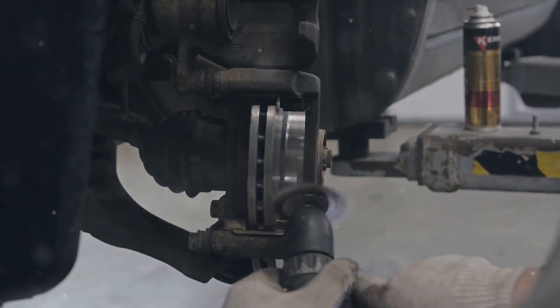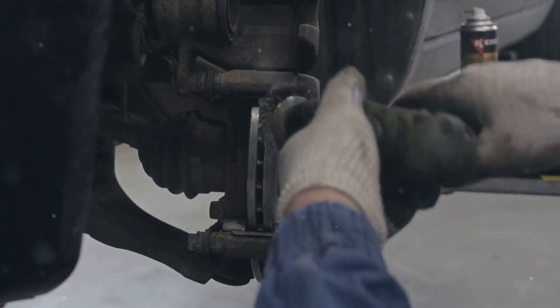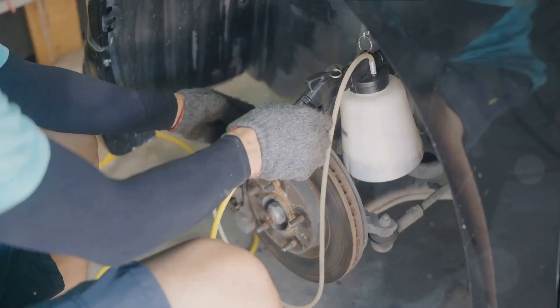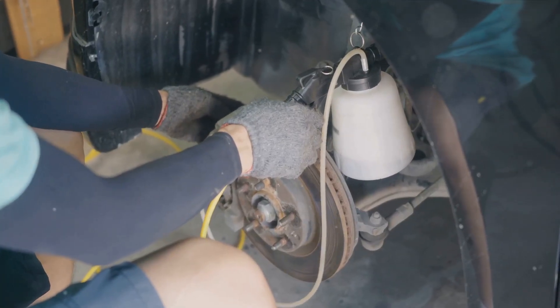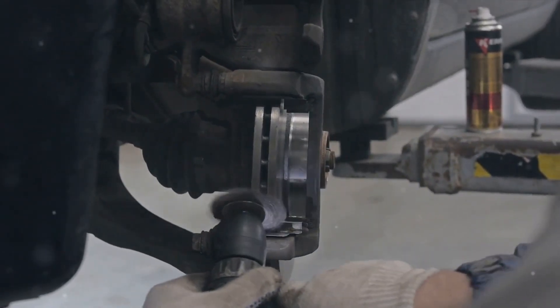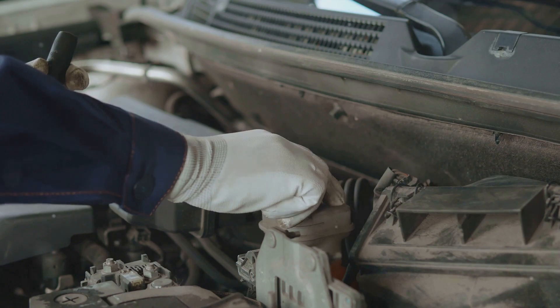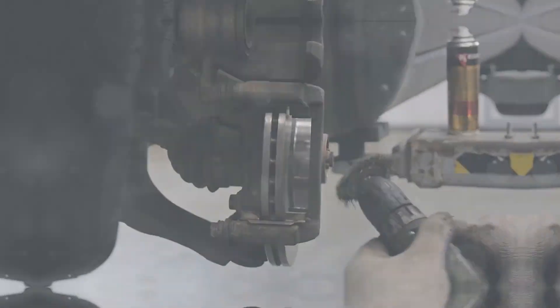To do this, first drain the old fluid from the brake system, then refill it with new fluid, ensuring you don't overfill. Finally, bleed the brake system to remove any trapped air. Remember, changing your brake fluid regularly can prevent damage to your braking assistance system and ensure optimal performance.